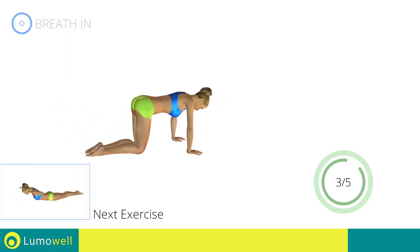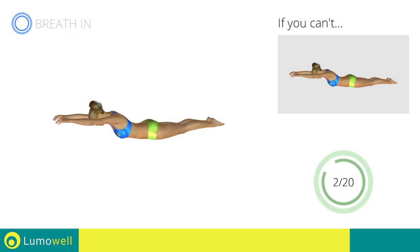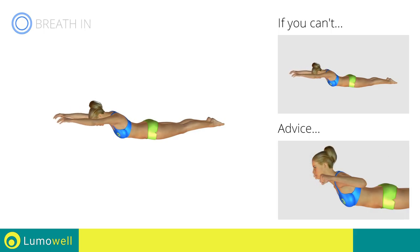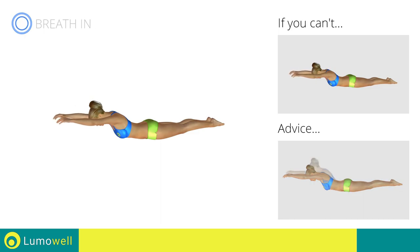Next exercise: posture exercises for dotted shoulders. Go! If you cannot do it, try the exercise while resting your legs on the floor. Do not strain your neck by trying to look forward. Try staring at a fixed point on the floor. Be sure not to curve your back too much.